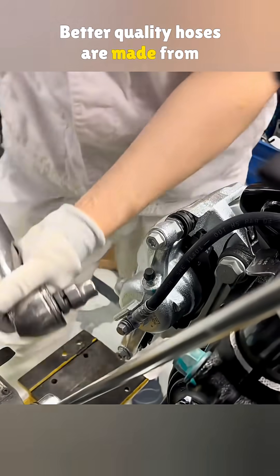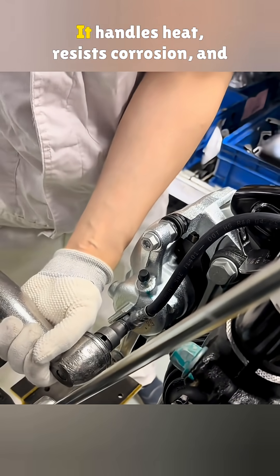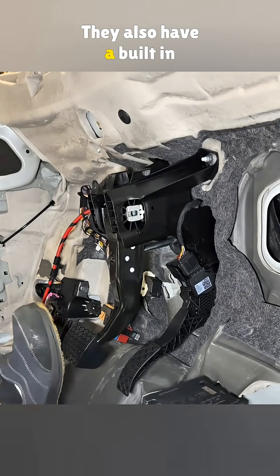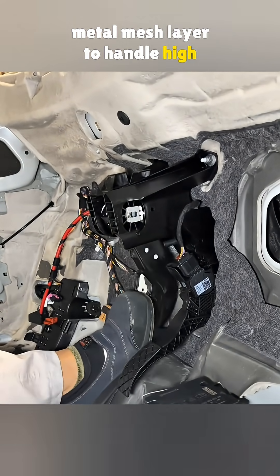Better quality hoses are made from EP-EDM rubber. It handles heat, resists corrosion, and lasts longer. They also have a built-in metal mesh layer to handle high pressure.